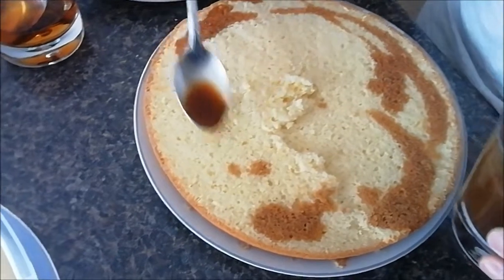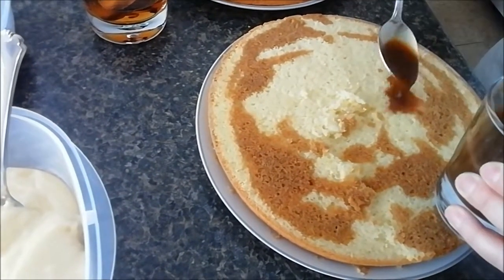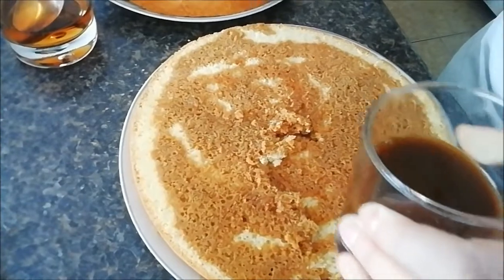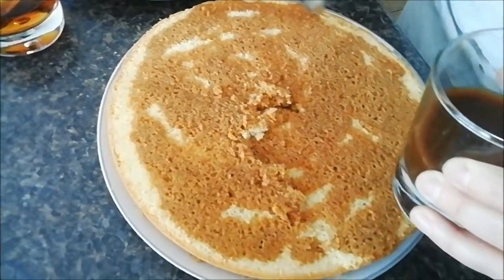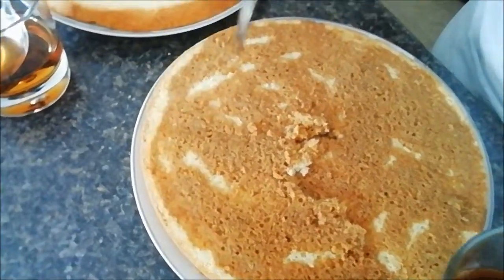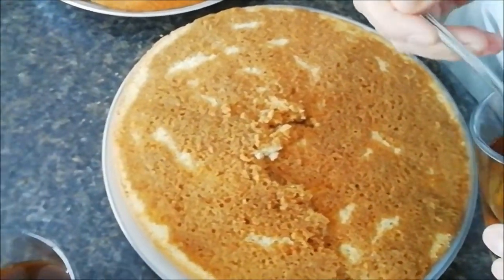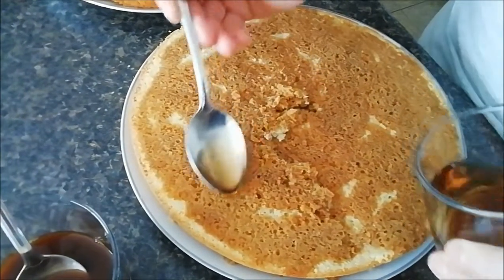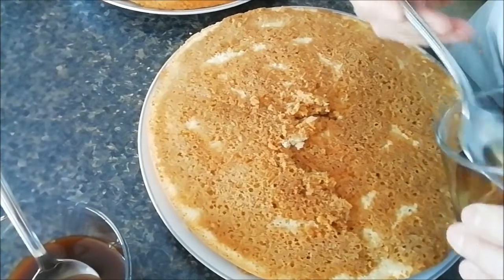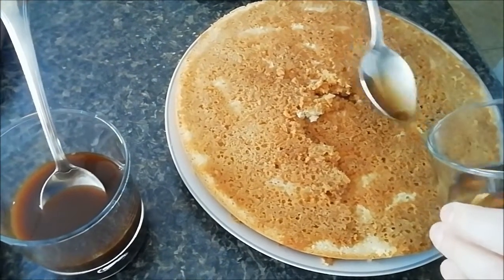I'm just using a spoon and going around and around until it's all moistened. Once I finish with the espresso I'll be using the rum. The espresso is done — I want to make sure the edges, where it tends to be drier, are nicely moistened. I did not add any sugar to it. This is rum from Cuba — some nice Cuban rum — but like I said, you can use any liqueur you like: a triple sec, peach schnapps, Cointreau, whatever you like, and you're just going to wet your cake like that.